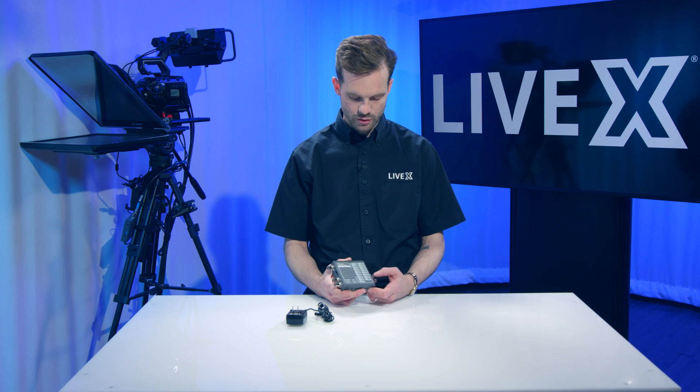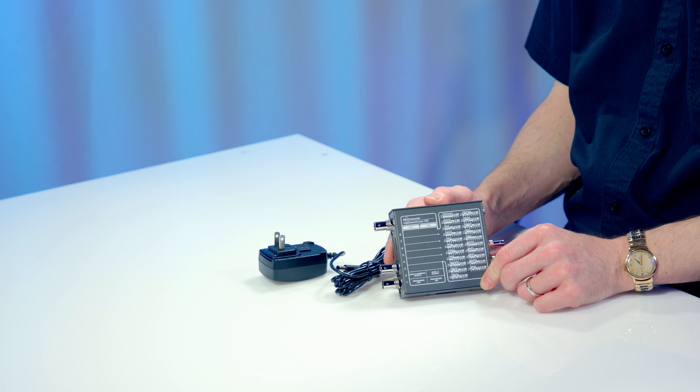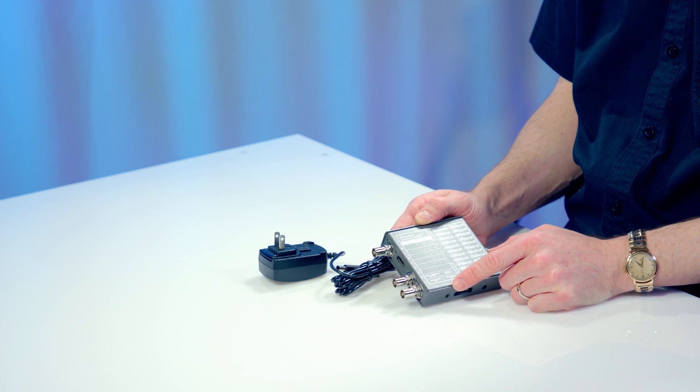On the back, you'll notice there is a bunch of dip switches that you can use to select what kind of format you want to convert from and to, and you can select your output from there as well.